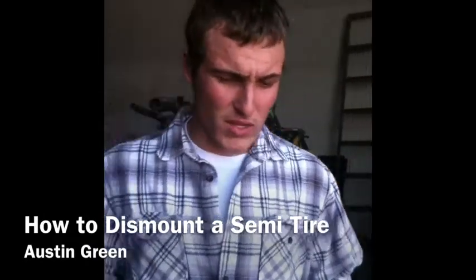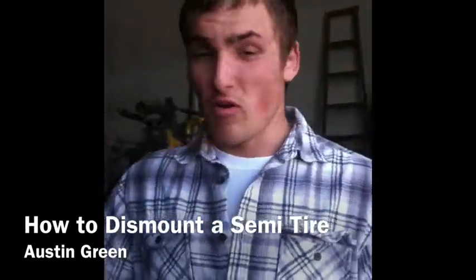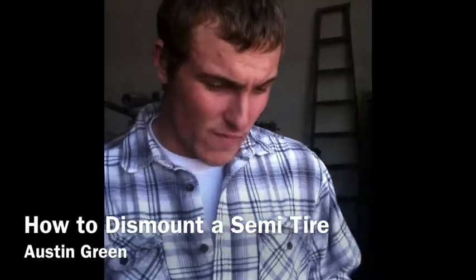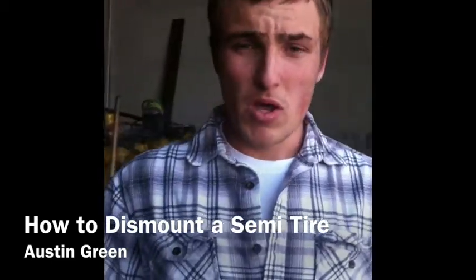It's important to take care of your semi-tires and tires in general. A few ways why they can blow off a trailer and actually hurt somebody that could be falling behind them. If you're a parent, or anybody who's ever driven a semi, and the tire has a flat and you don't know how to dismount or remount, that's what I'm going to show you today.